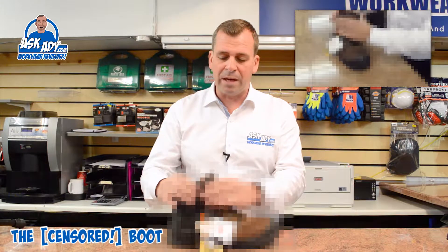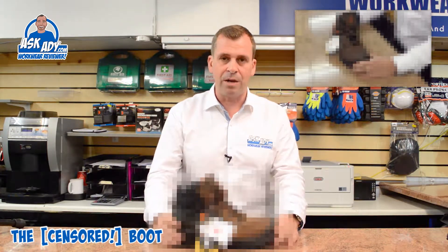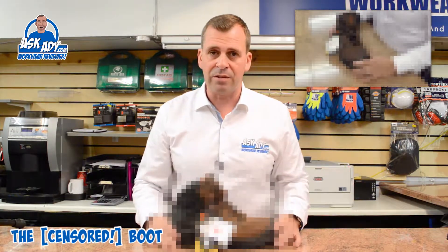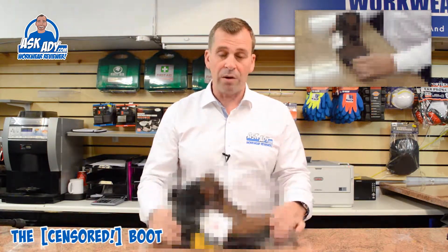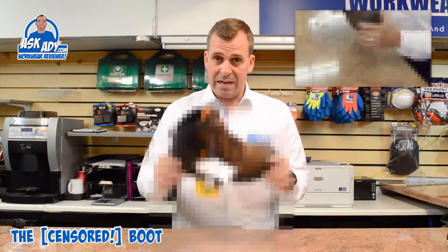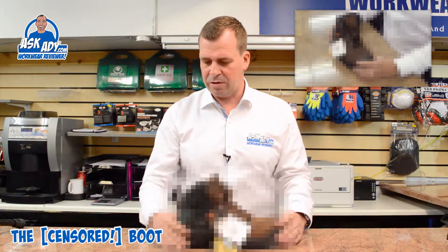I will be giving my feedback to the manufacturer to let them know, because these guys can't check everything going out. They may well have seen the prototypes and loved them — a lot of care would have gone into the prototype. But the actual finished article has had no care at all. It's just shocking.